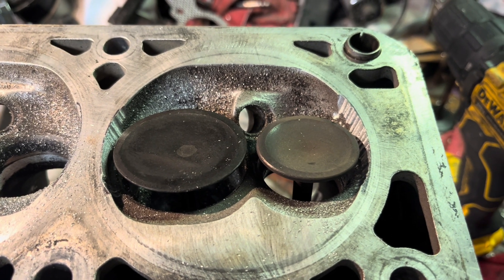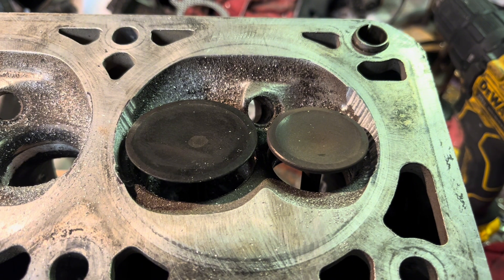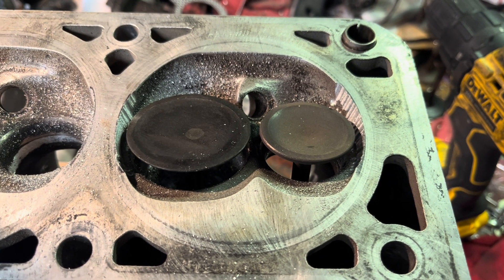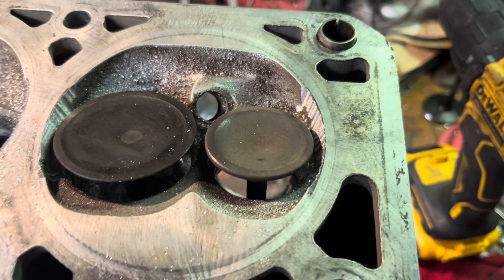It might be a little bit more — I don't have a way to test the flow. I did this with a flathead inline-eight cylinder engine not too long ago, same concept. It's just a little bit more flow; it doesn't hurt.